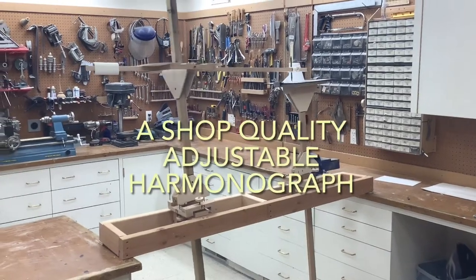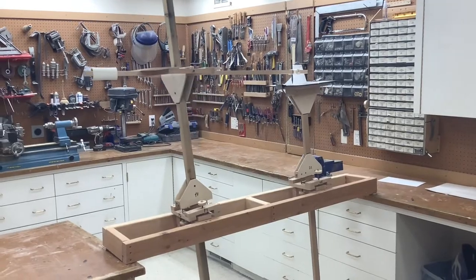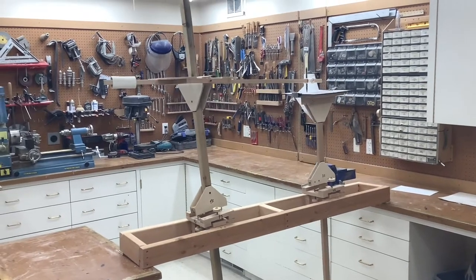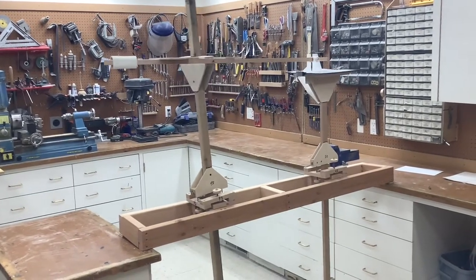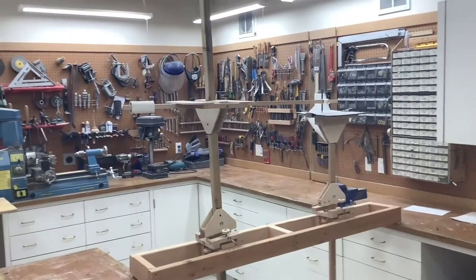This video is about a shop or garage quality harmonograph. It is adjustable and configurable to make a wide range of interesting drawings. I call it shop quality because aesthetics are not considered, just functionality. However, I have rounded and smoothed some edges to make it less likely to give splinters when using it. This harmonograph is not suitable for living spaces because it clashes with any decor.